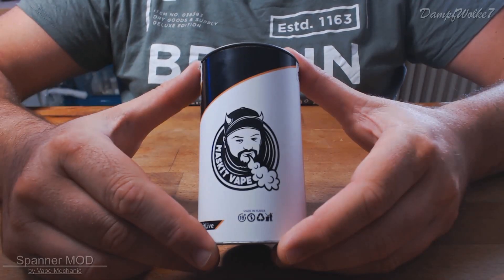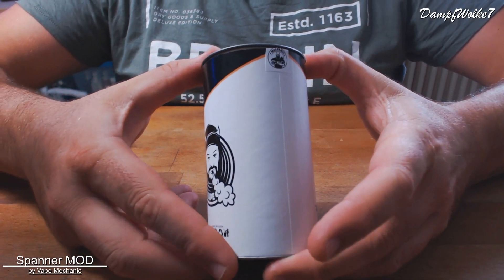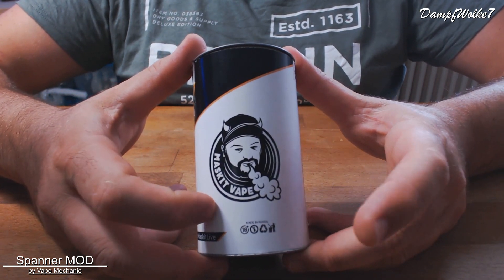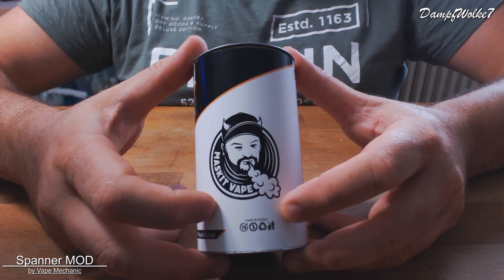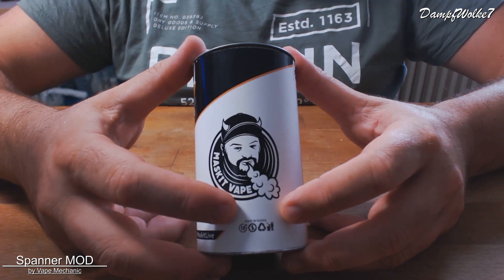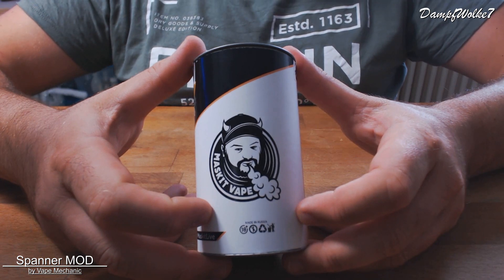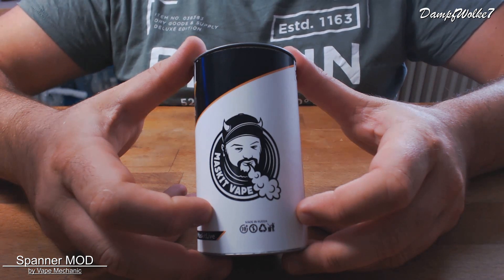Kommen wir wie immer erst zur Verpackung. Hier haben wir die Verpackung des Spannermods. Das Ganze kommt in einem großen Tube. Wir sehen direkt, wer den Akkuträger mitentwickelt hat – das ist in diesem Fall Masked Vape. Wird euch wahrscheinlich nicht so bekannt vorkommen. Wir gucken eher deutsche und englische YouTuber, aber das ist nun mal ein Russe, und die russische Sprache können die wenigsten von uns.